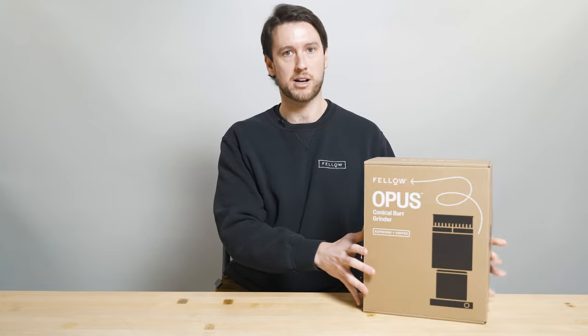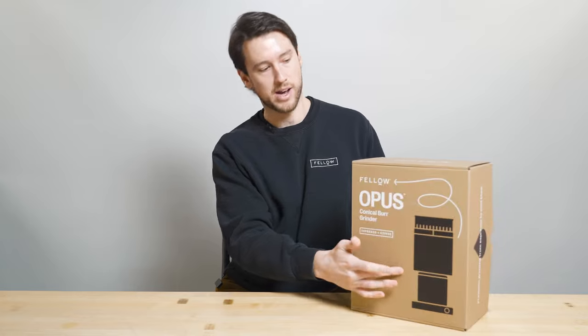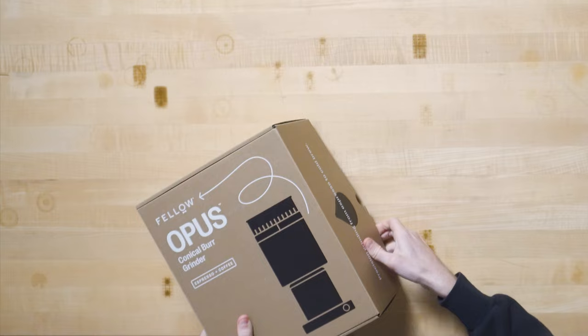This is the Opus box. You've got your Opus silhouette on the front, some basic product information on the back, and it opens from the side here.